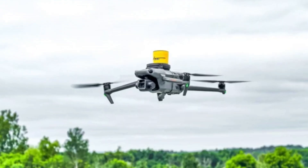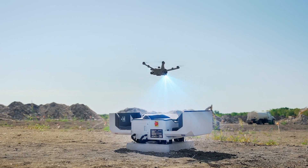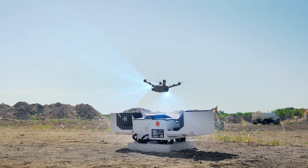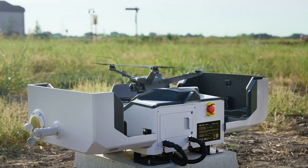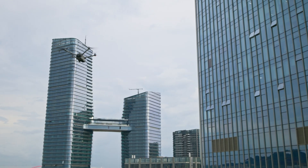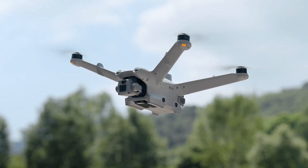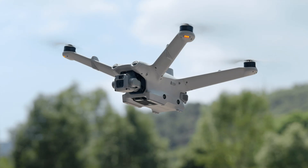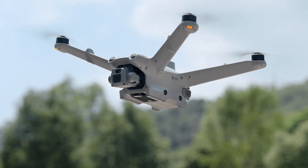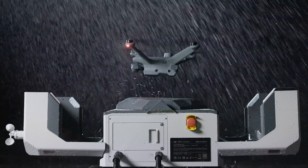The DJI Dock 3 represents a leap forward in drone management, offering automation, efficiency, and reliability for professional operations. Its rugged design, advanced features, and seamless integration with DJI's ecosystem make it a game-changer for industries relying on aerial technology. Whether for surveillance, delivery, or research, the Dock 3 simplifies complex workflows and ensures that drones are always mission-ready. It's a versatile and indispensable tool for the future of automated drone solutions.